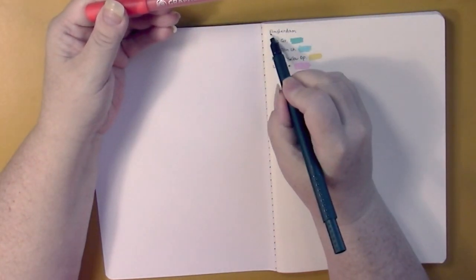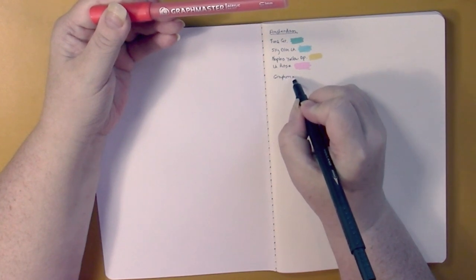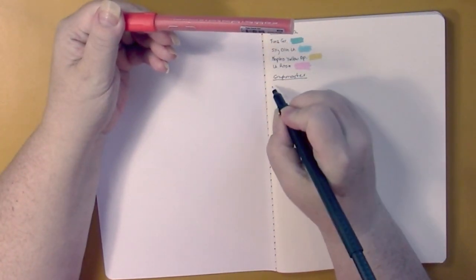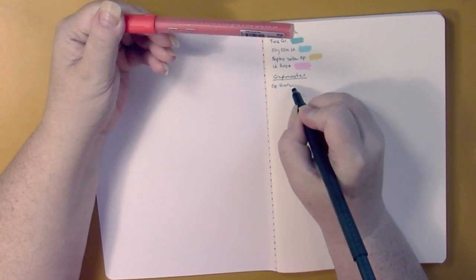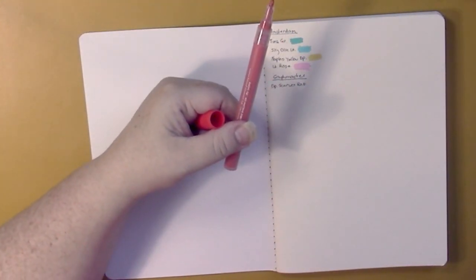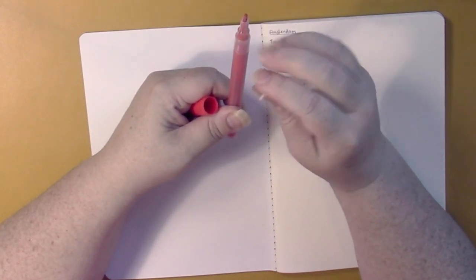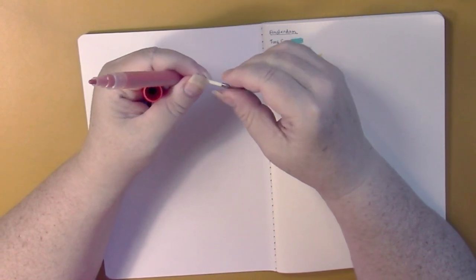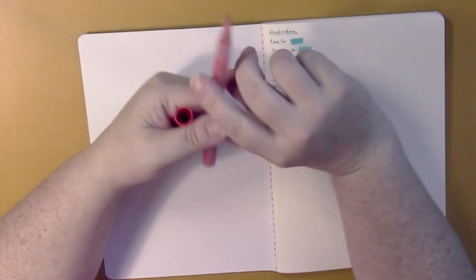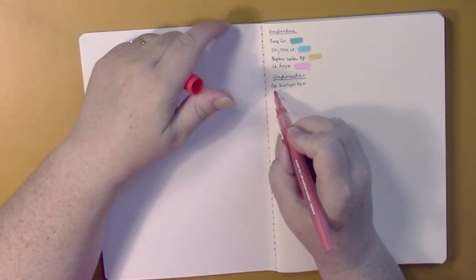Now let's try the Graphmaster — this is deep scarlet red. This one has an exchangeable tip, which is what the spare nib is for. There's a rounded tip and a small flat or pointed edging nib. I'm only going to try the one that's already in there — I don't want to have to prime a second nib.